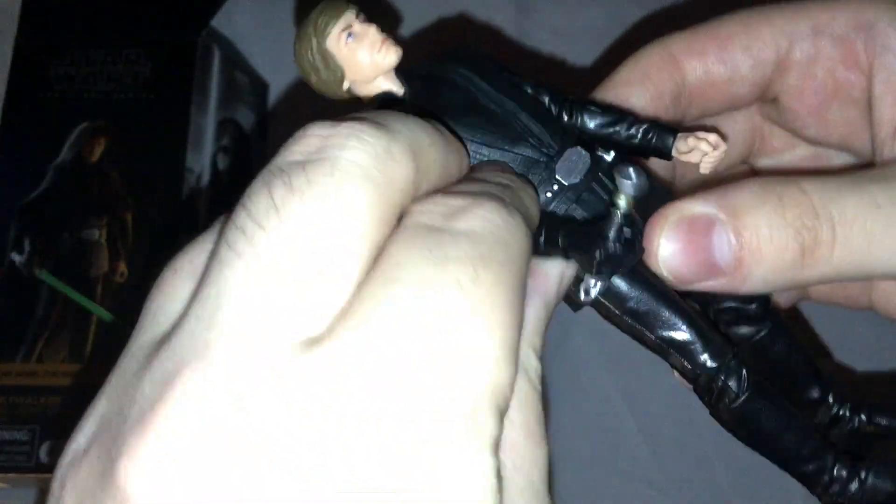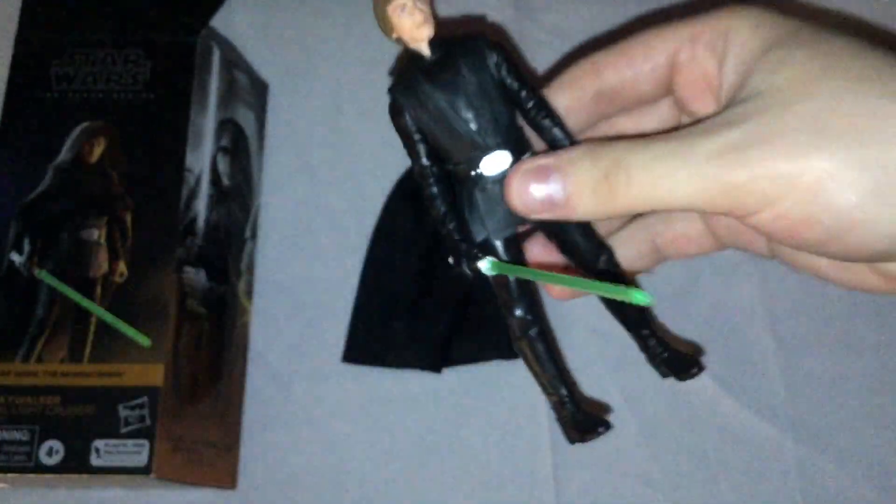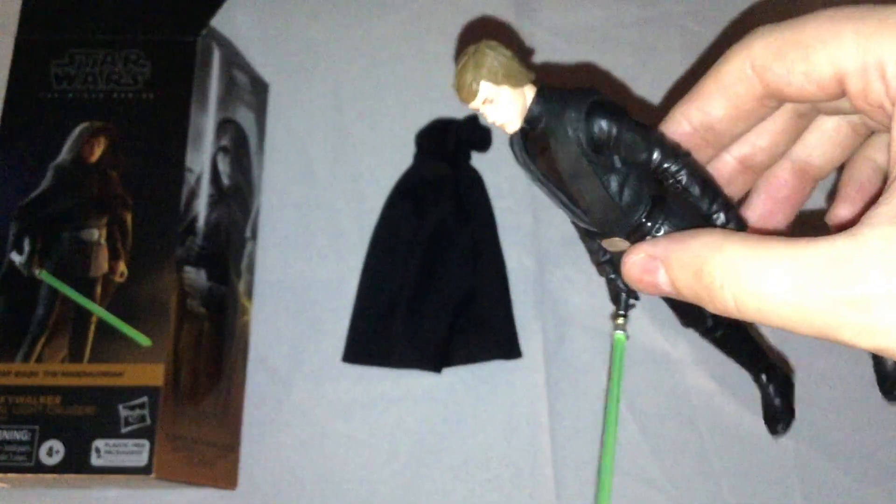In the picture on the box, he holds the lightsaber by the midsection. You can have him holding it either without the blade or with it, however you want him to hold it. And you can have him with or without the robe and hood.